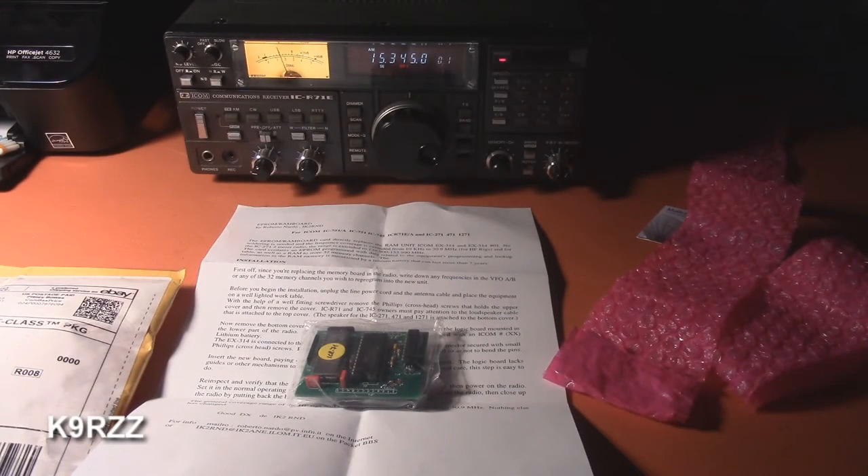Hi, this is John, K9RZZ. Shortwave bands are kind of crummy today. The solar K-index was up to six earlier, so things coming over the pole aren't so good. Here we're listening to Argentina Radio in Spanish.